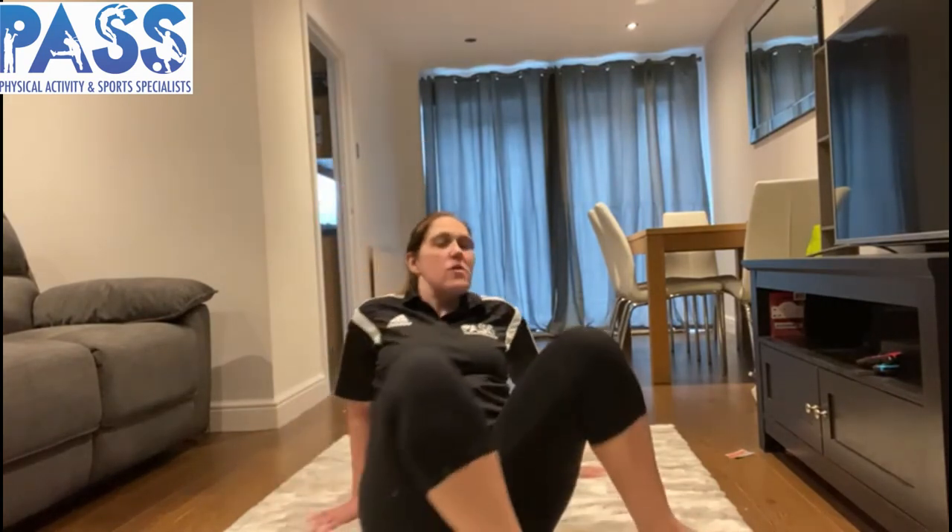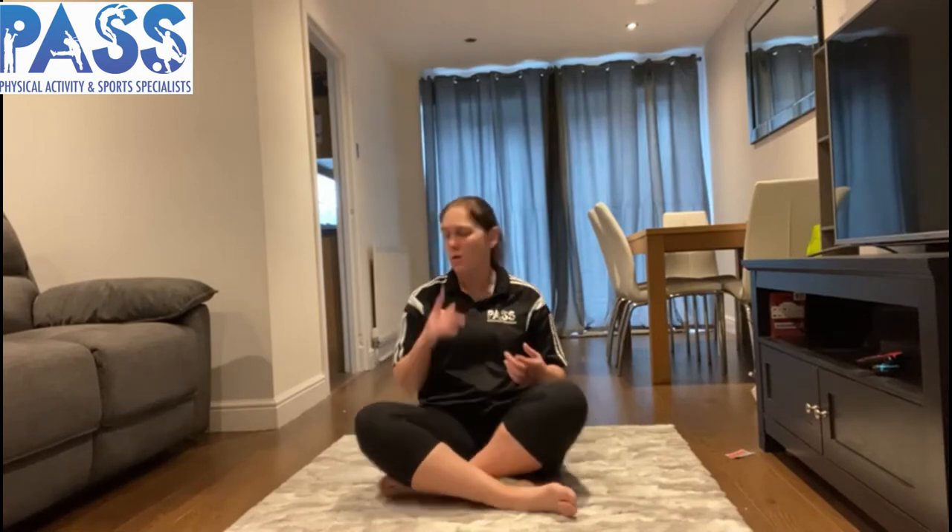Welcome back! How did you do with that challenge? Were you able to throw those socks behind you for your partner to catch, or throw them onto a cushion if you were at home? Now we're doing another challenge — still rocking, but this time we need to try and stand up. This is a challenge I'm not very good at, but it's super fun. We're going to tuck our knees in, rock onto our back, and then back forwards — this time trying to stand up. Do a few little rocks to gain momentum first.